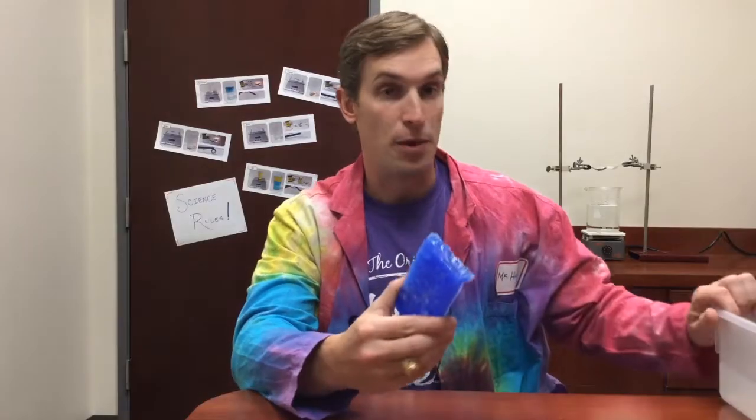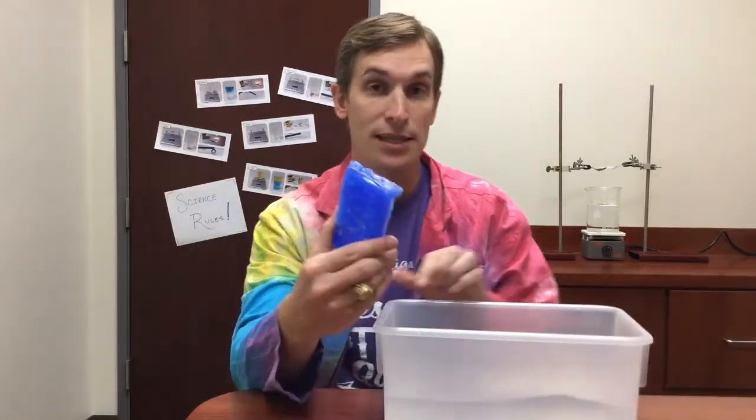In order to understand how to separate this mixture of wax and salt, I need to understand the properties of the materials in the mixture. Wax is a substance that does not dissolve in water — wax repels water — but salt is a substance that does dissolve in water. So in order to get out the salt without destroying the wax, the best thing to do would be to place it into water.